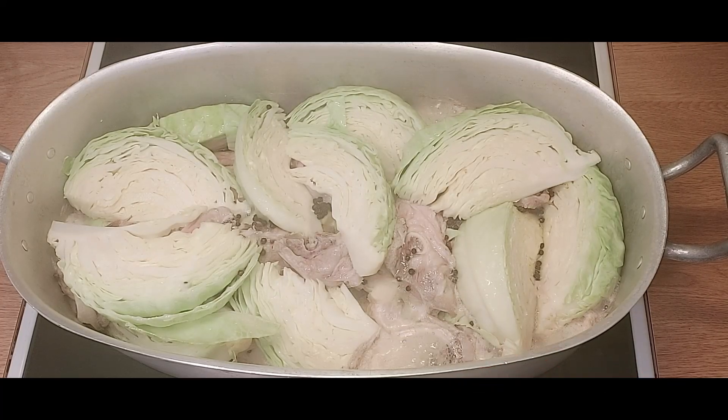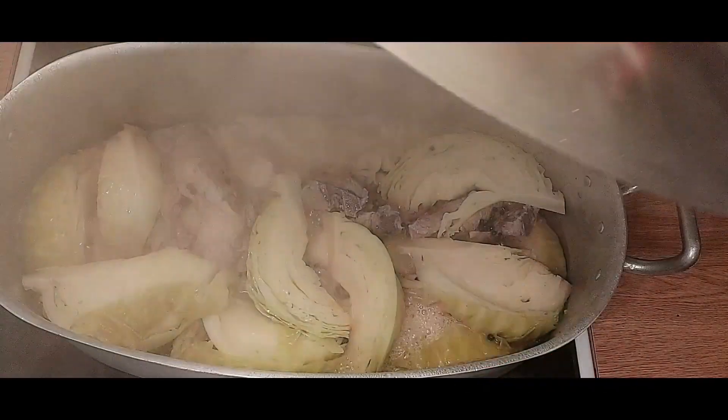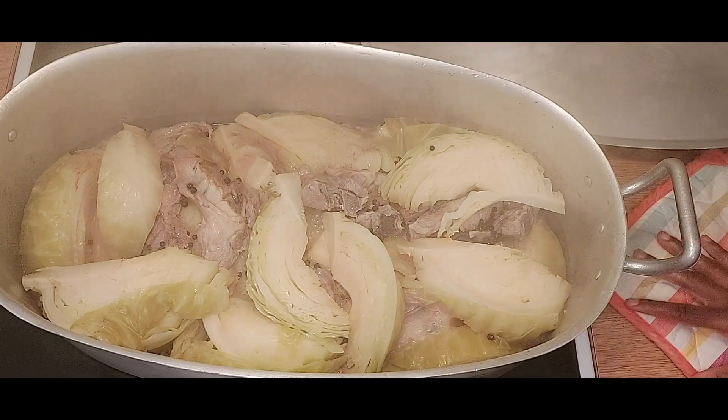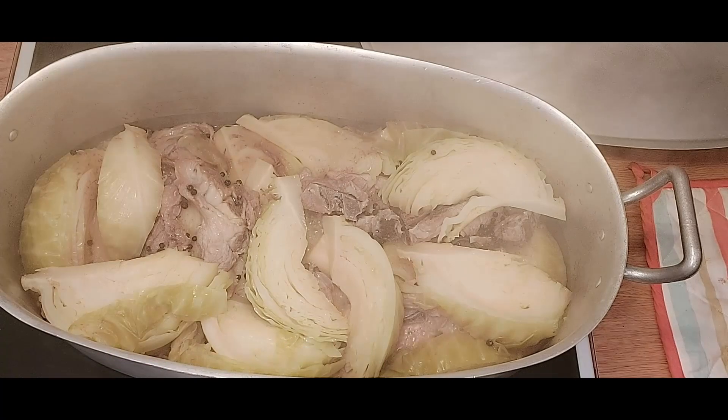Our cabbage will produce more water and the lamb will also produce its own water - the whole thing is going to be yummy. Our lamb and cabbage has been cooking for one hour and 30 minutes, so we check again to see how it's going. Our cabbage is turning golden brown as you can see - it's looking perfect and cooking really well. The water is getting a little low, so we add about a cup of water.